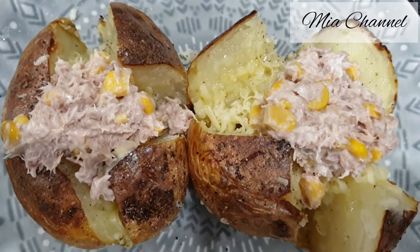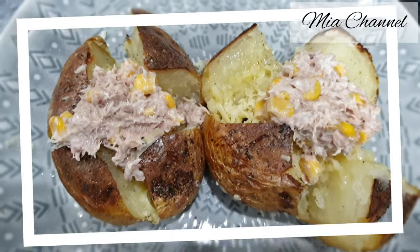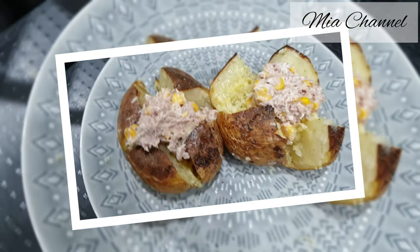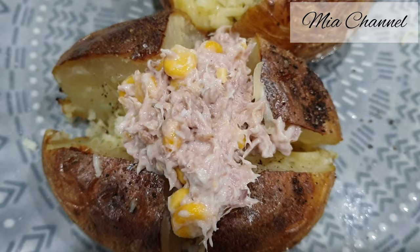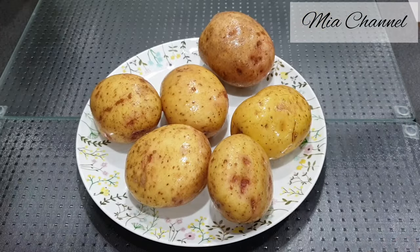Hi guys, and welcome back to Mia's channel. Today's video I'm going to share with you how to cook a perfect jacket potato in the oven with a delicious tuna and sweet corn filling — quick and easy to prepare.